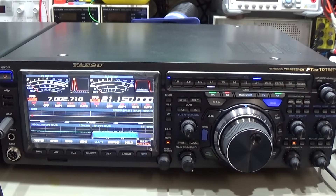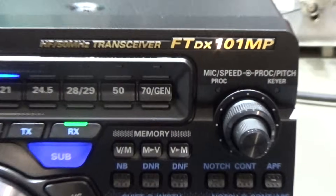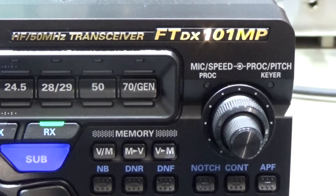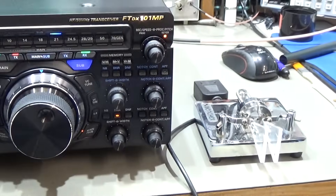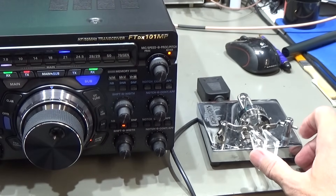I believe he missed a very important setting. This is the speed adjustment as we've seen, but if you want to use the electronic keyer you need to switch it on — until the LED glows. That is very important. Let's go back and check if it works now.